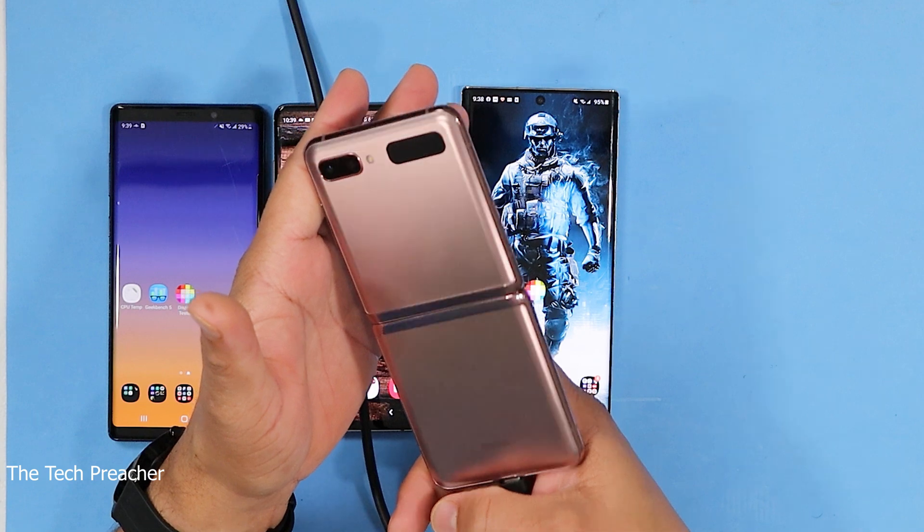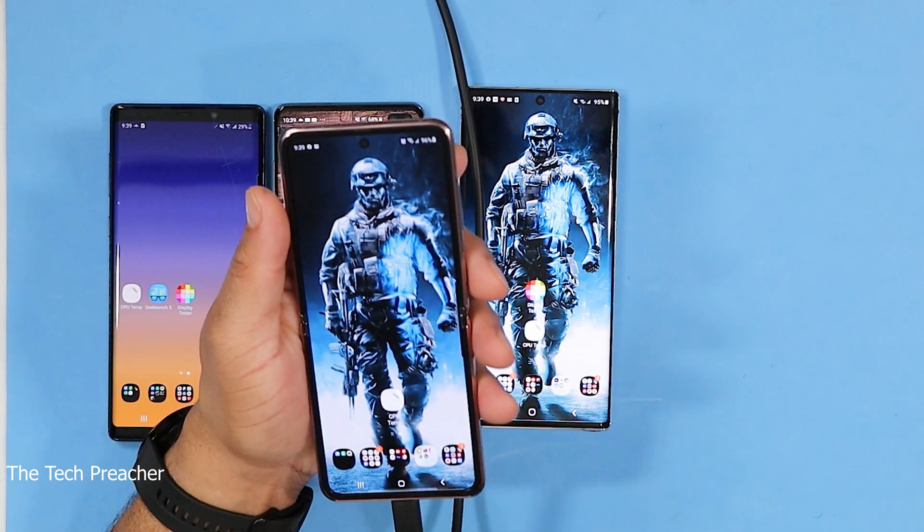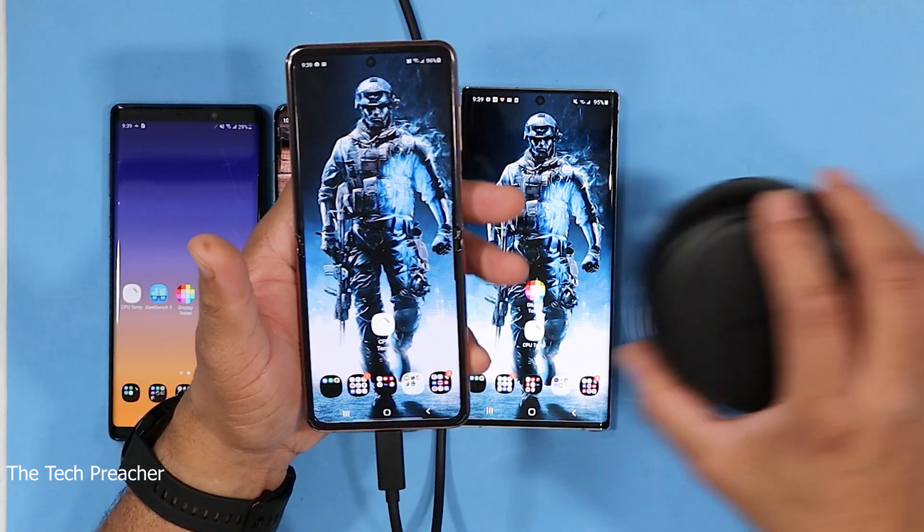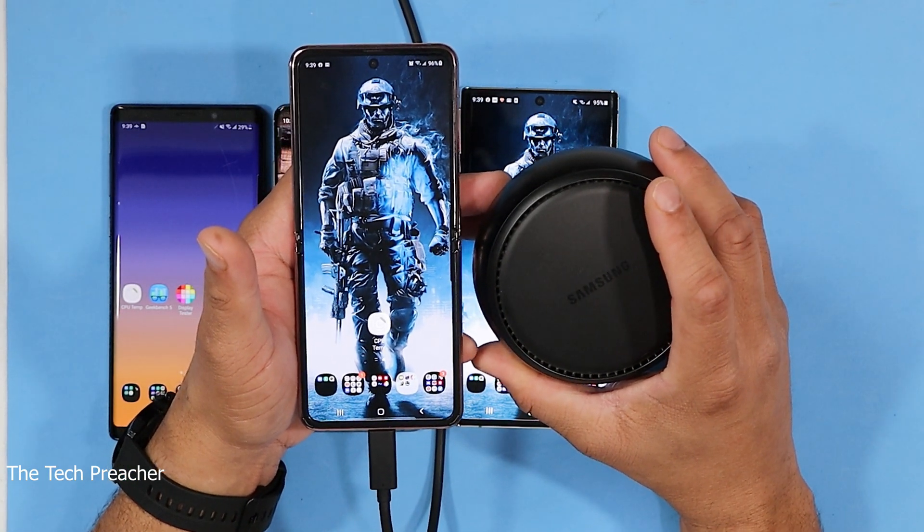Now I'm a huge fan of DeX. The Galaxy S8 has DeX support. Galaxy S9 has DeX support. Galaxy Note has DeX support. All Galaxy devices from the Galaxy S8 all the way up to the Galaxy S10 Plus have DeX support. Guess what? This phone does not have DeX support. This is unreal — one of you guys hit me in the comments and said that phone does not have DeX support, and I'm like nah, but here it is. I plugged it up and tried to use my DeX pad — same thing.